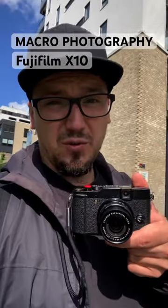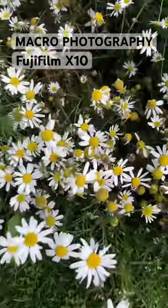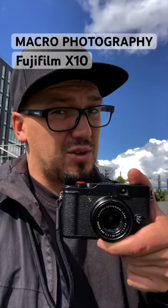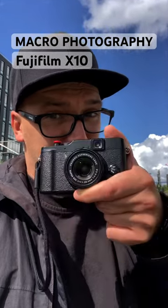Fujifilm X10, is it any good for macro? Let's try. You can get so close with this camera that you can practically touch the subject with the lens.